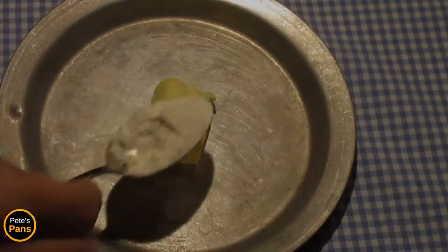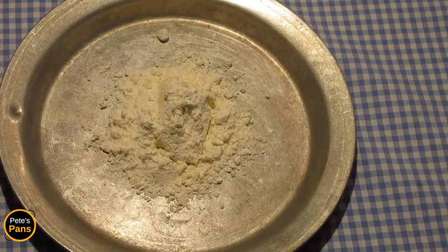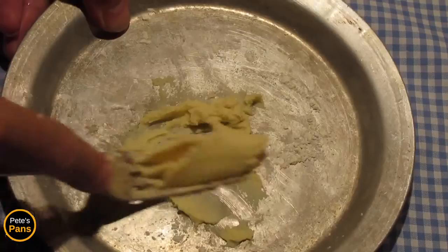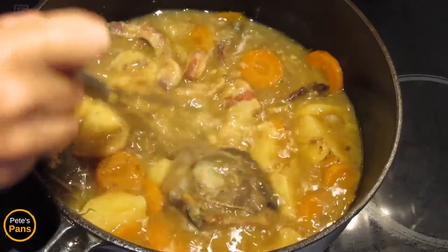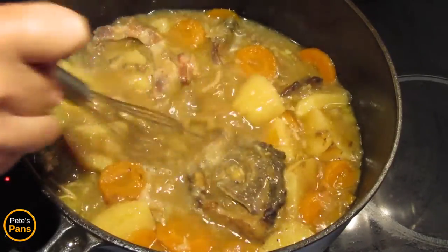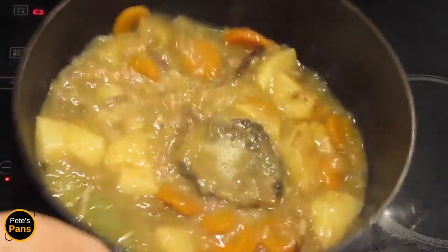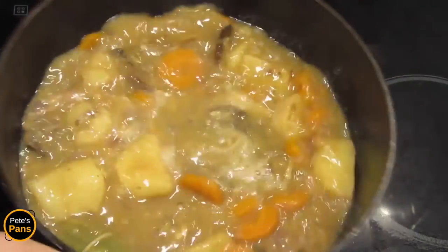The final optional step is to thicken the stew with a beurre manié, which is a tablespoon each of flour and soft butter mashed together to form a paste, and then carefully whisked into the simmering stew, little pieces at a time. A good shake of the pot will also help mix it in. In a few seconds the sauce will have thickened.